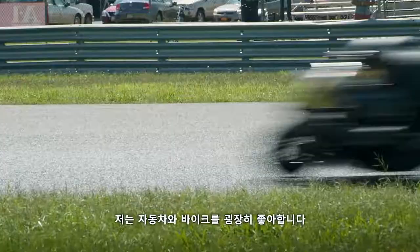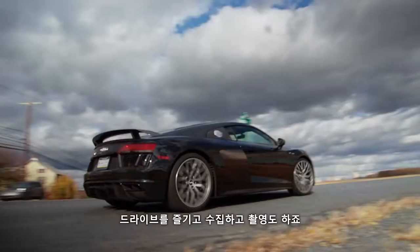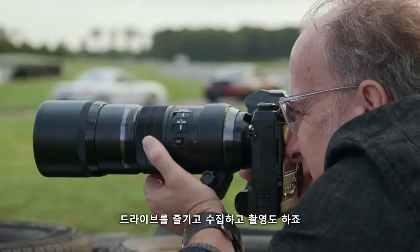Cars. Motorcycles. They are my passion. I drive and ride them, I collect them, and I photograph them.